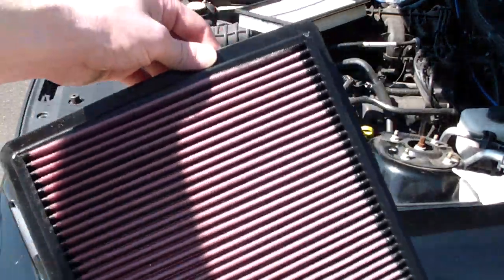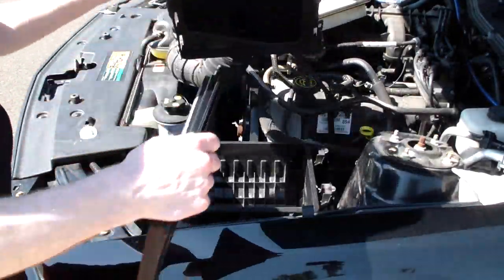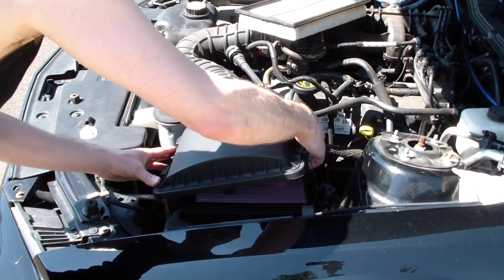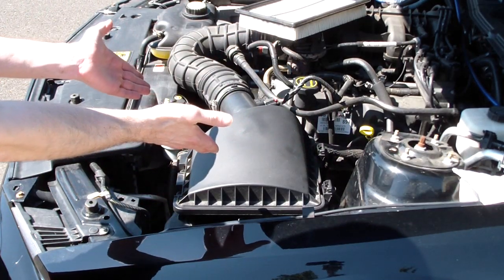Okay, so now you got the new air filter. You're gonna want to put that bad boy in. Open up the air duct — come here ducky ducky, quack quack. Make sure it fits in the groove nice and good. Bada bing bada boom — snaps in place and you're good to go.